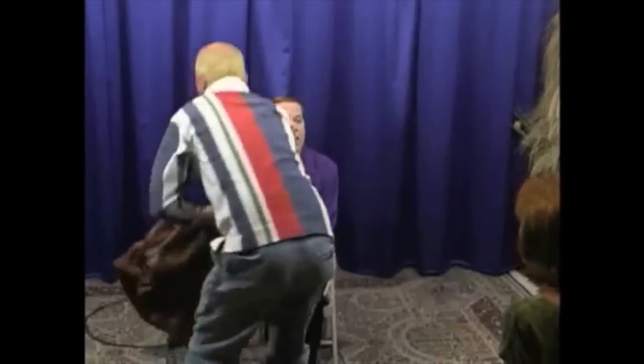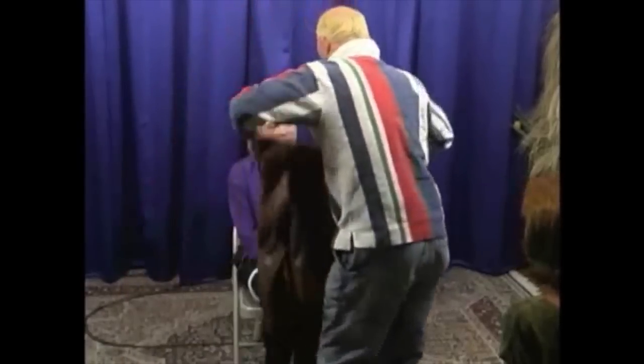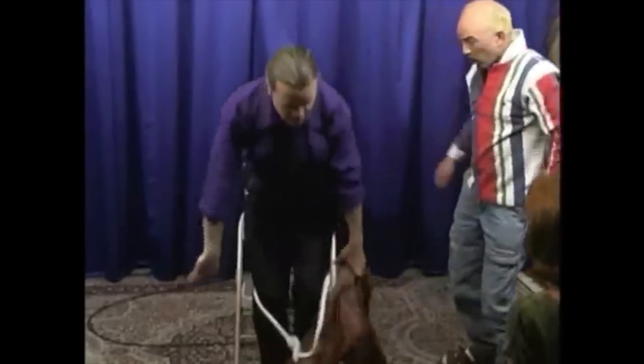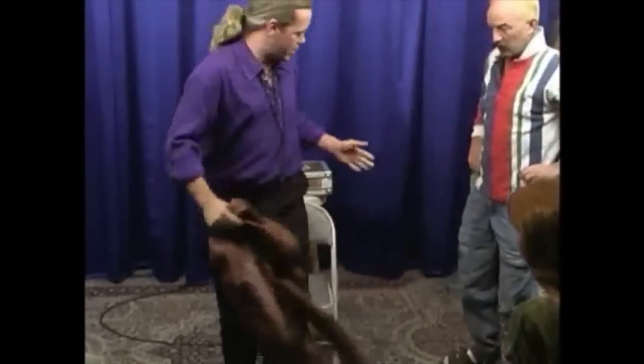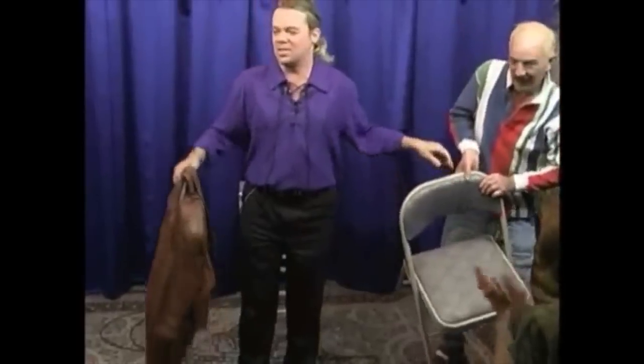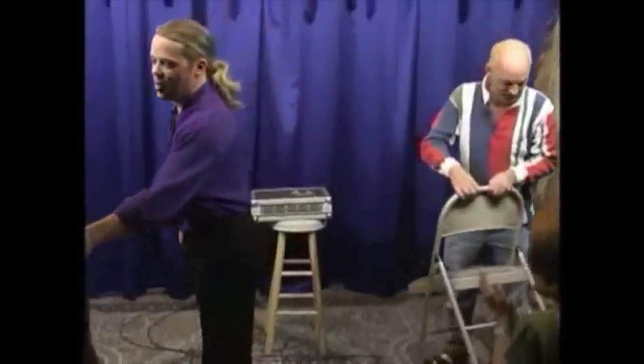What I'd like you to do, Kevin, is pick up the jacket and just drape it right across my knees. Then take your seat. You may take your seat. Let's give Kevin a big round of applause. Thanks for helping us out with the jacket.